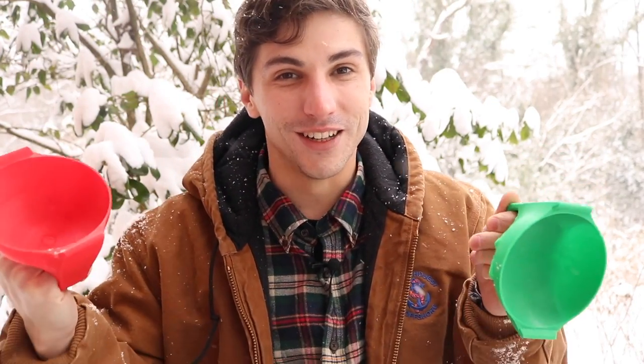So today I'm going to show you how to print these out, use them to scoop up snow, and we're going to try them out. You ready? Let's do it.